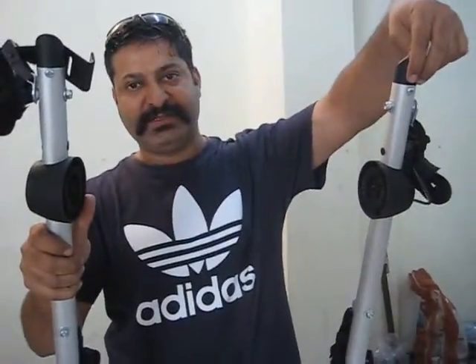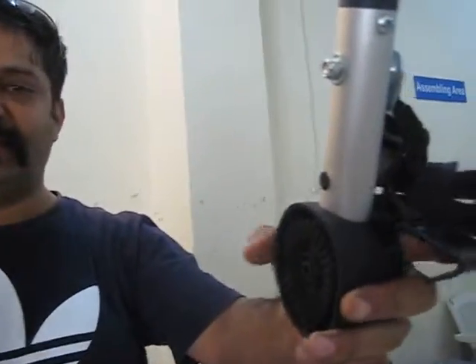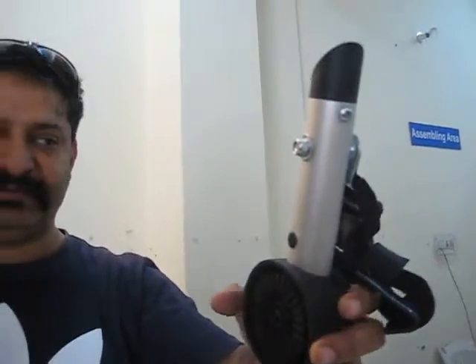This is the bigger part. We need to remove these two caps. For that, you have to remove this reflector cap and this buckle. Also, you need to remove this small black cap. At that point, the whole thing can be taken out. Hold on.